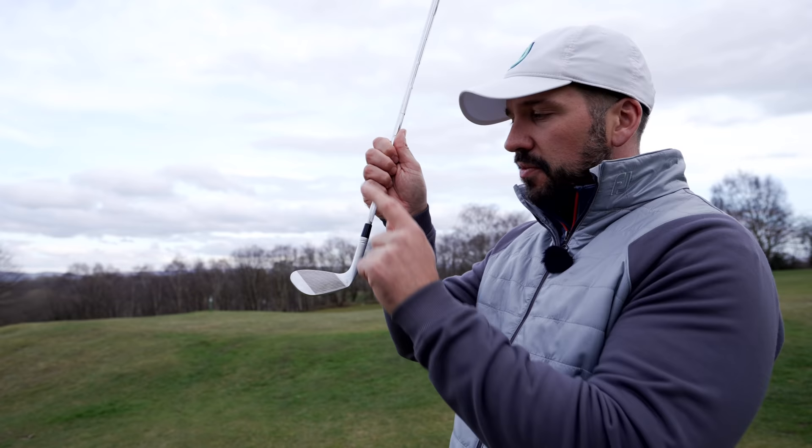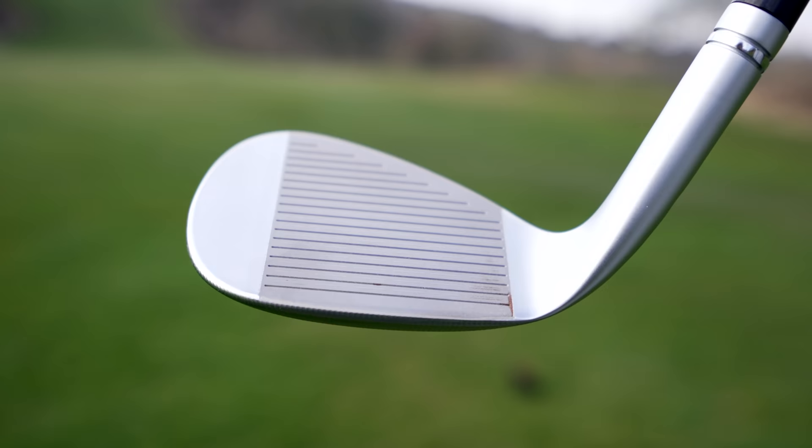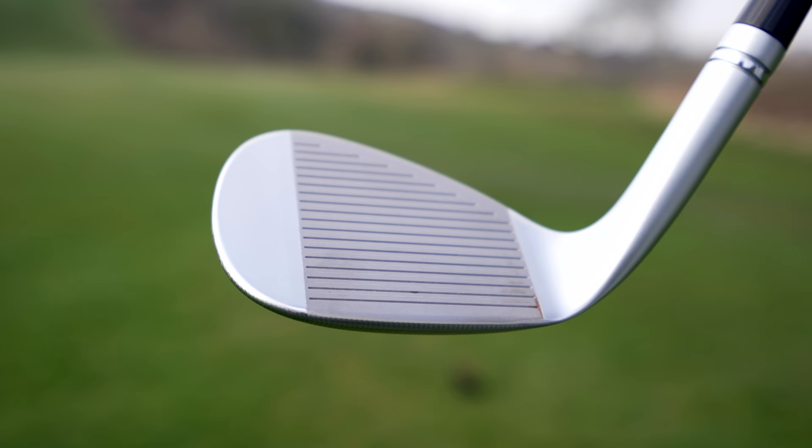I've recently done a video on raw wedges which you can find here. This face, when left exposed, will go rusty. I have my doubts whether that actually makes any difference or not, but Tiger seems to like it, so who am I to argue? The face also has micro ribs, which apparently adds more spin.